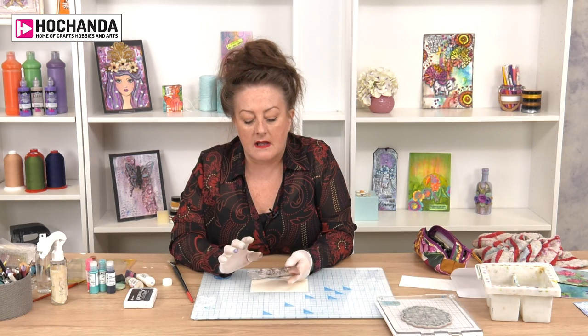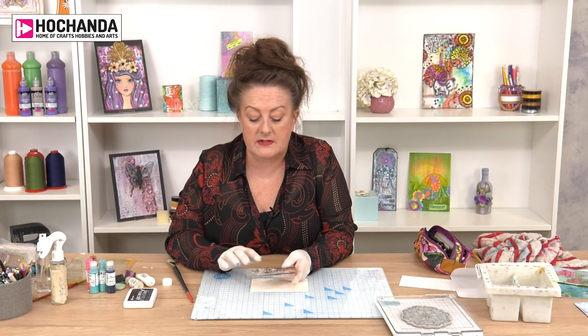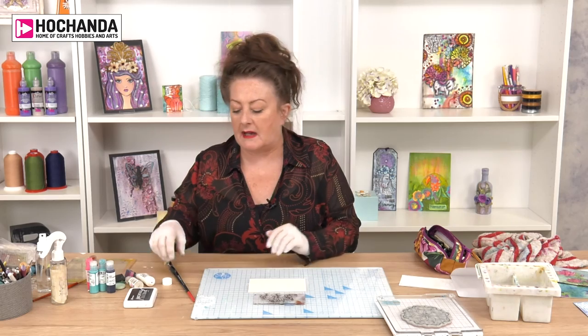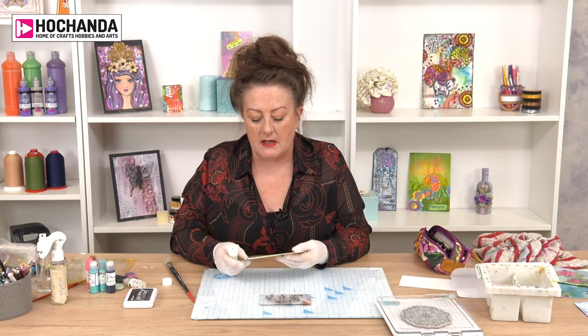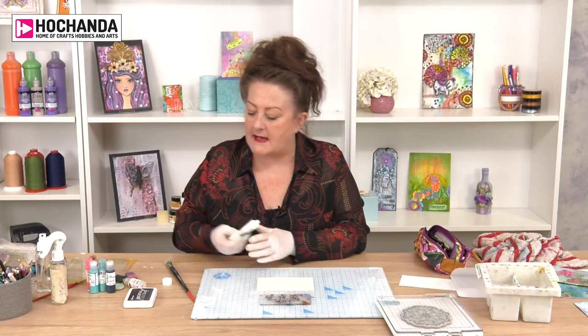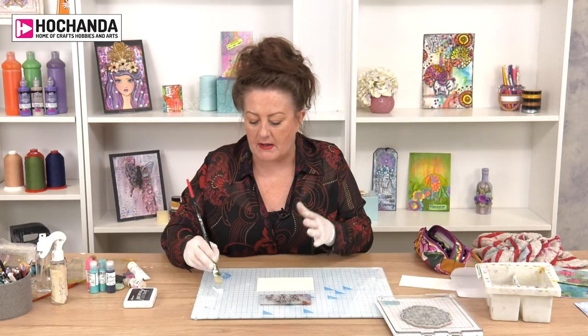I'm using a stamp from one of the recent Achander shows, which is the Mindfulness by Janine - it's a beautiful lily stamp. Lilies always have that feel about them, and I did one of the samples on the show and it was really successful. People liked it so I thought I'd show you how to do it. I've got a piece of recycled mount board. I've got some white paint from Golden, titanium white, which is the strongest of all. You can use gesso if you want, but I want a paint base not a gesso base.